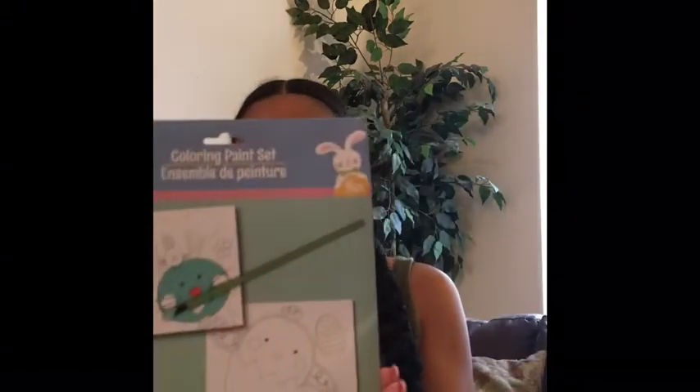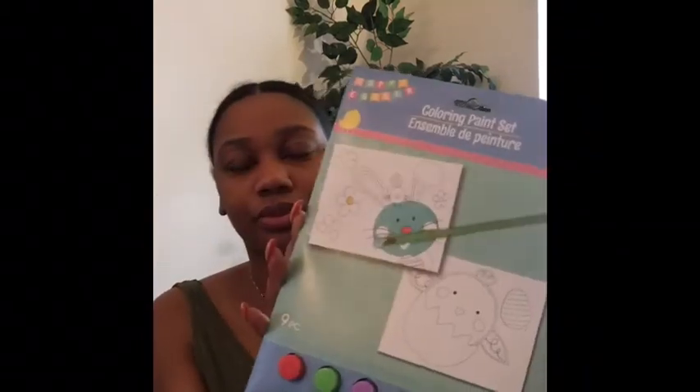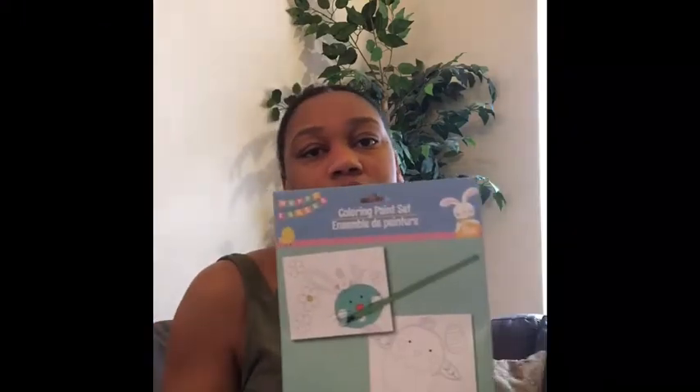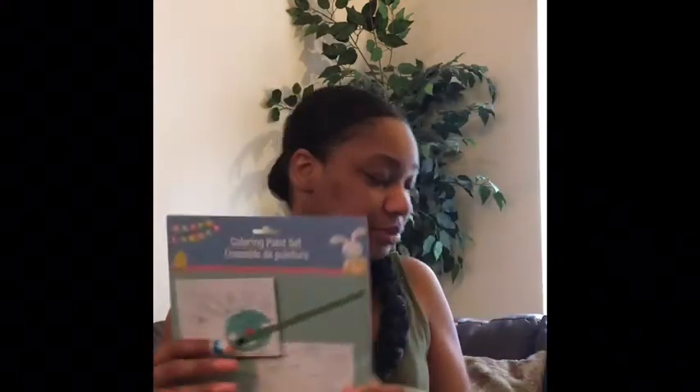Another thing I got was this coloring paint set. He's actually in a preschool program now, so he's really big into painting and coloring and different little things like that. I felt like this was very age-appropriate. It's nine pieces — it comes with the paint, the little brushes, and I think it comes with two little stencils for him to paint. Just something for him to do when we're hanging out or just chilling at the house. Nothing too serious — just a regular little coloring paint set.